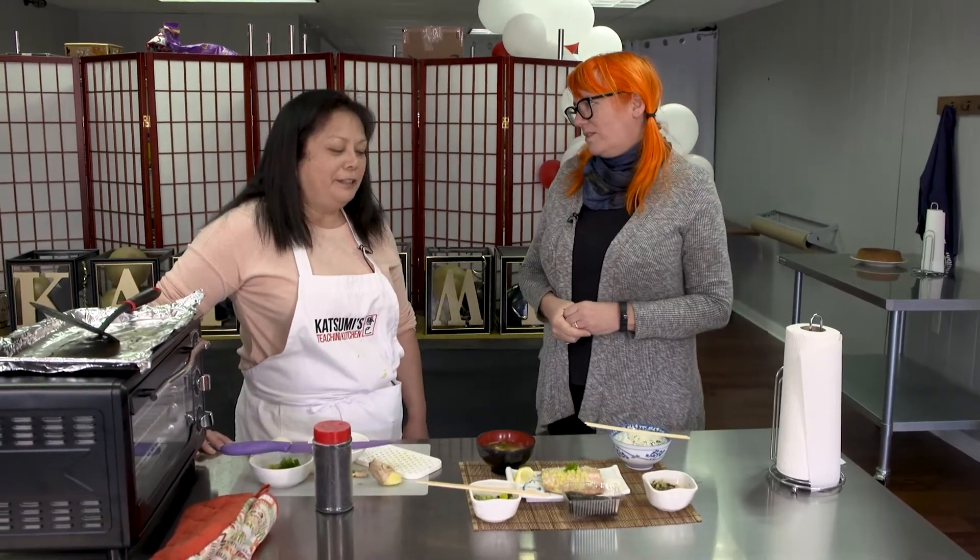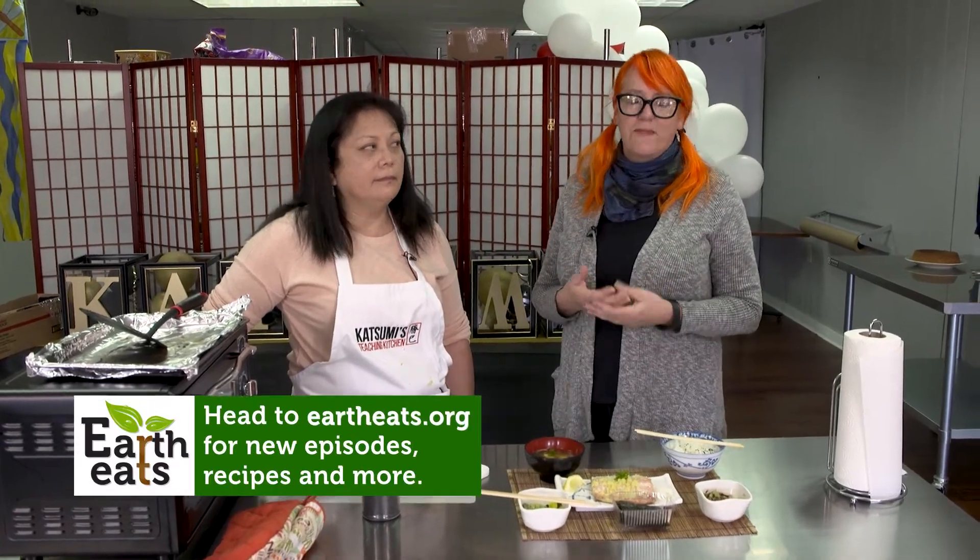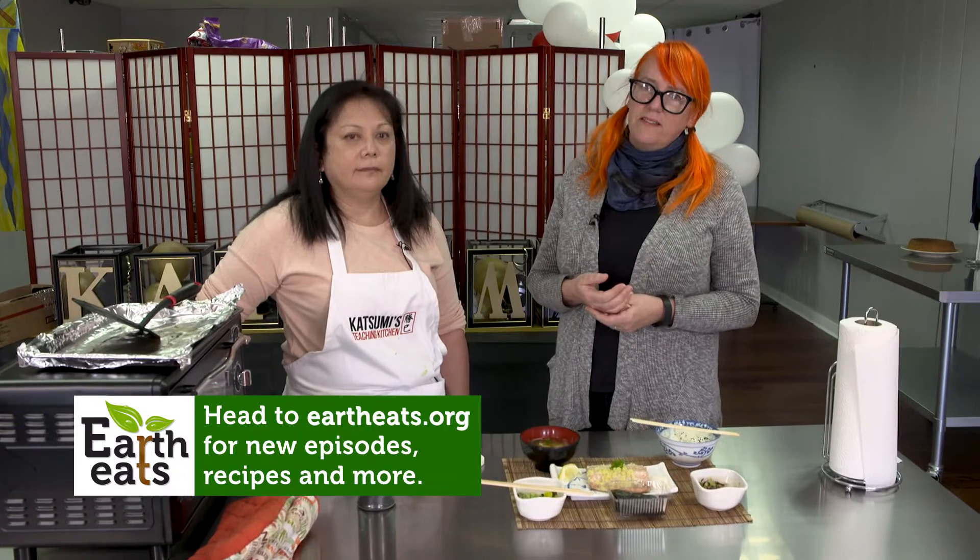Well, thank you so much. This is really delightful — so interesting, so many different flavors and all that umami. Thank you so much for joining us. If you like our video, you can subscribe and find our podcast at eartheats.org.